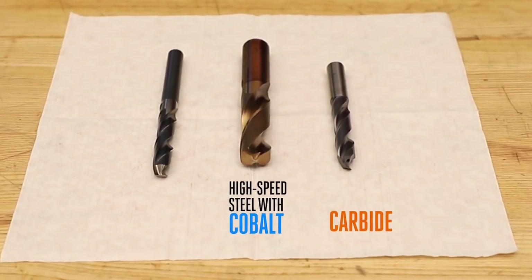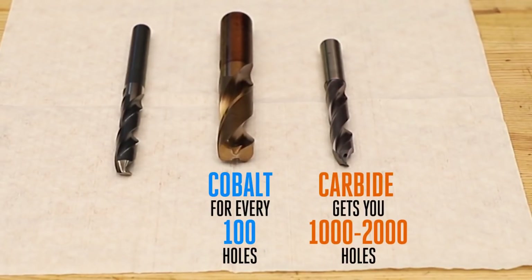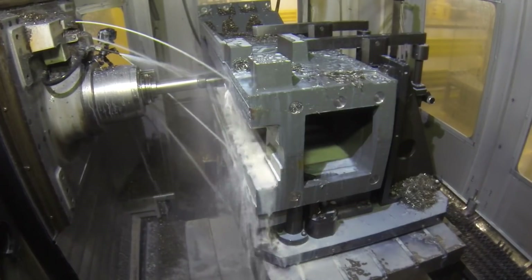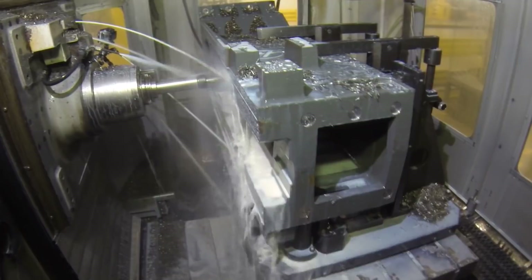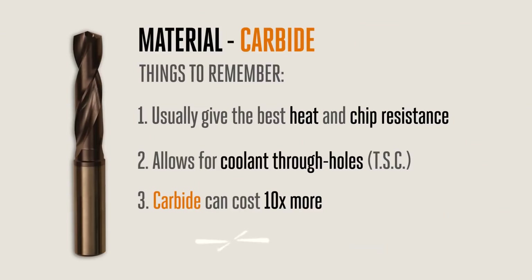Carbide drills will outlive cobalt by a factor of 10 or 20 times in a rigid CNC machine. In other words, if a cobalt drill will cut 100 holes, the carbide drill will cut 1,000 or 2,000 holes before needing to be resharpened. Here in the factory with a properly dialed-in drilling op, we have examples where we're getting 5,000 plus holes in cast iron from just one drill. That said, a carbide drill can easily cost 10 times more than a cobalt drill, so the investment is a lot higher.